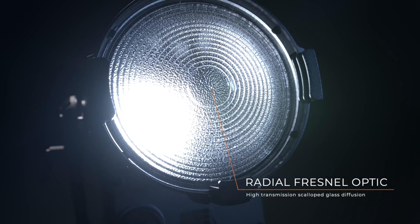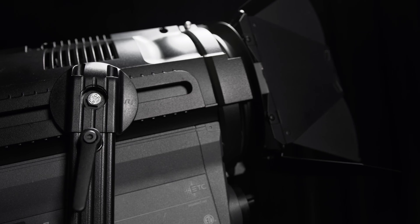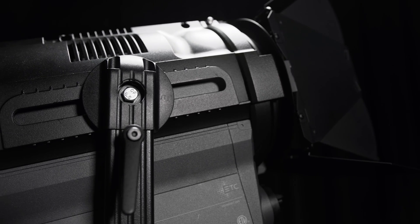The homogenized optic gives you an impressively seamless beam of light. The adjustable yoke lets you easily balance the fixture after focus.